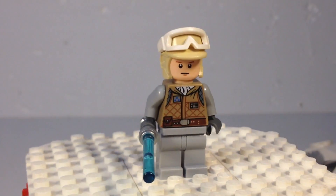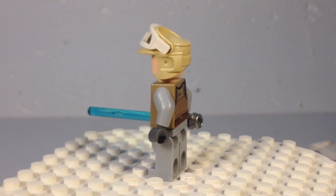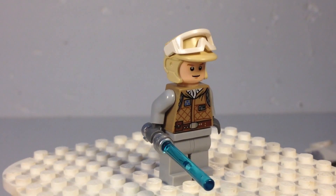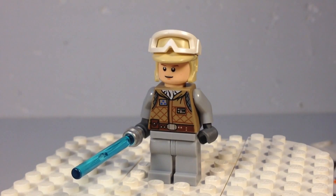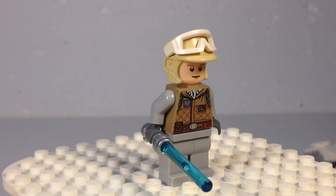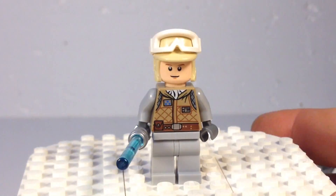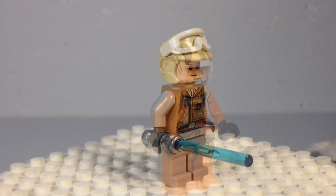Here's Luke Skywalker, who got stranded out there. The Wampa got him and Han had to come save him, but Luke was able to escape on his own using his lightsaber — the Wampa forgot he could use the Force and pull it out of the snow. It's a pretty cool figure, although if you're just looking at it you wouldn't know it's Luke Skywalker specifically.